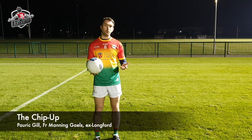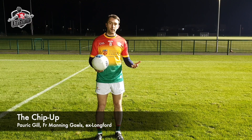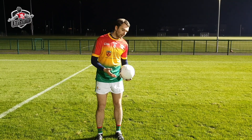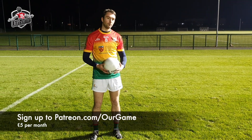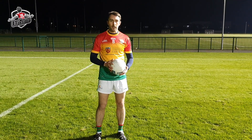The skill I'm going to show here now is the chip up. It's a very important skill in terms of not slowing down without breaking — you don't want to break your stride when you're on the attack or breaking up the field. If you have to bend down and pick it up the traditional way, you slow down, and it gives a defender an opportunity to get back and tackle you. Whereas if you can run without breaking your stride and chip it up, it's a great advantage to have.